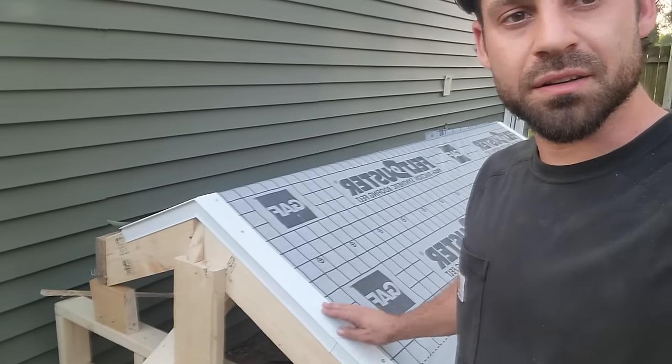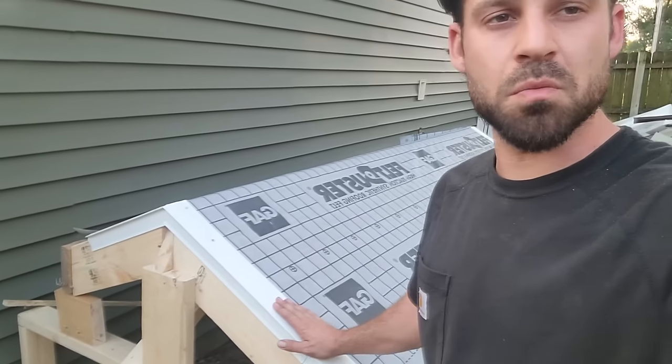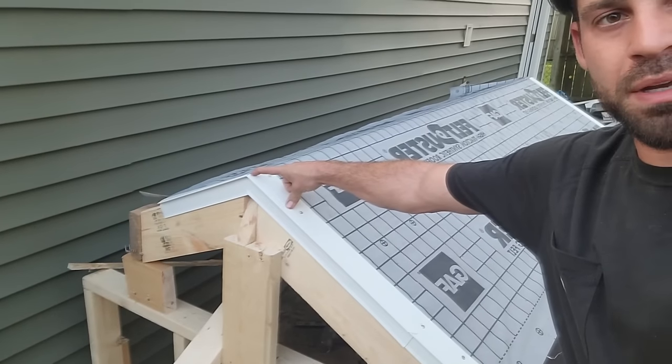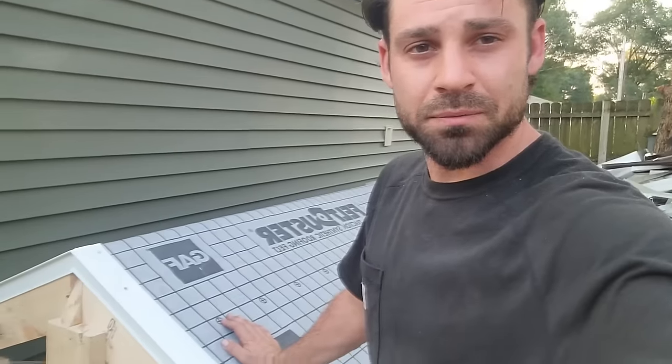One more thing real quick: a short piece like this — you don't want to go much shorter than that. I see a lot of guys put pieces of drip edge on that are tiny. It's pretty unacceptable. I'd say no less than 10 inches.